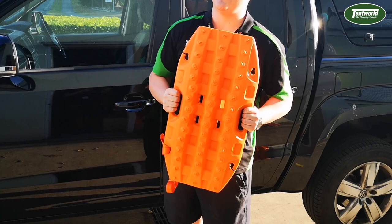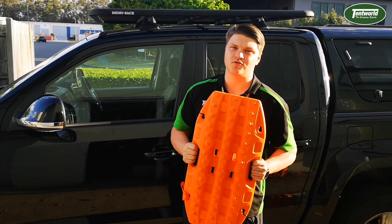So if you want to grab one of these, head into your local Tentworld store or hop online at www.tentworld.com.au.